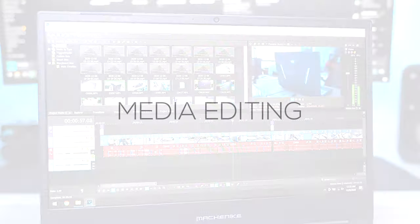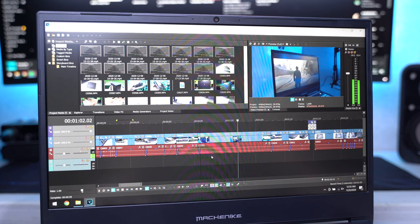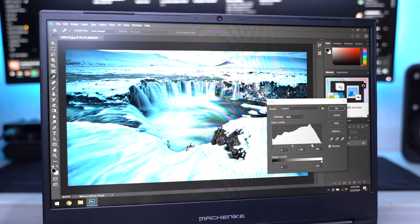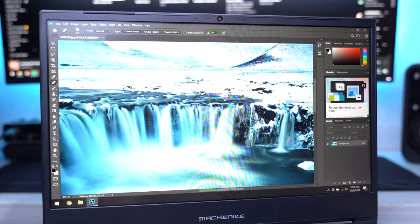Regardless of whether you're using Sony Vegas or Adobe Premiere, the laptop handles 4K video editing from my Sony a7 III camera clips really well. The 10th Gen i5 processor is a tad faster than the older 8th or 7th Gen i7 processors. Adobe Photoshop works well too, as the IPS panel has a balanced color output.